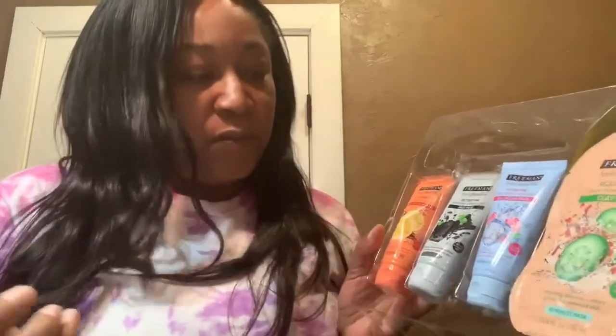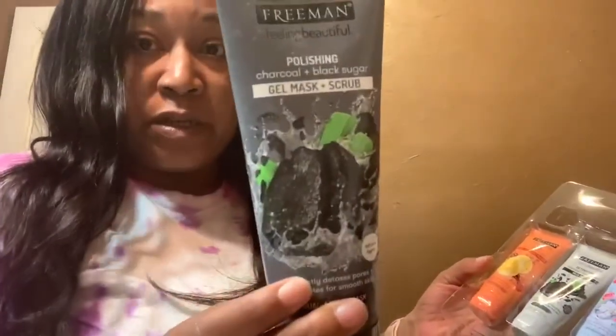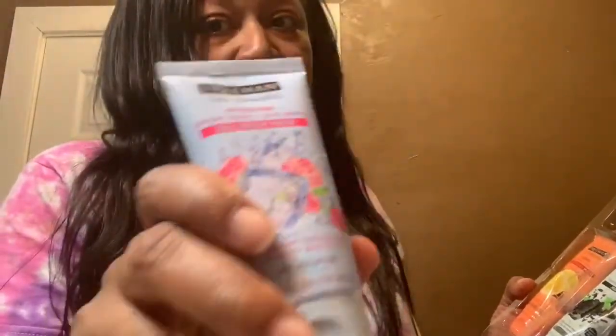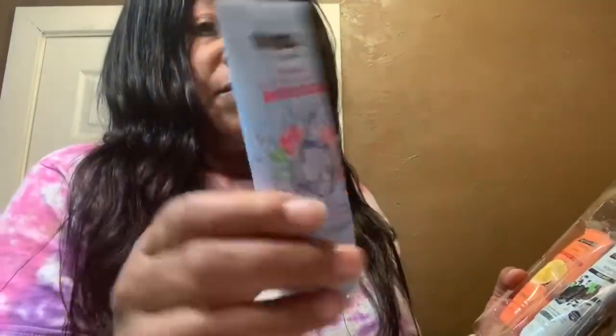It also comes with the detoxifying charcoal and black sugar mud mask. If you guys remember, I had a mask I did not care for because it was too harsh as a scrub, but I thought it would be better as a mask — and that's what this is, a mud mask. And then there's the hydrating glacier water and peony gel cream mask, which I've been trying to get my hands on. You guys are going to see why soon — I love it.